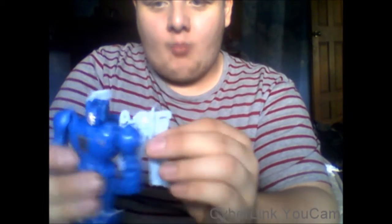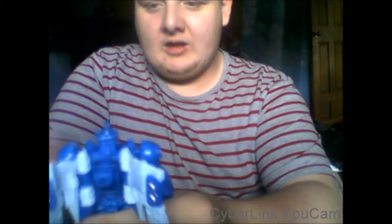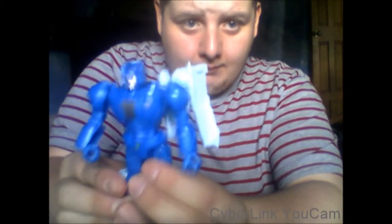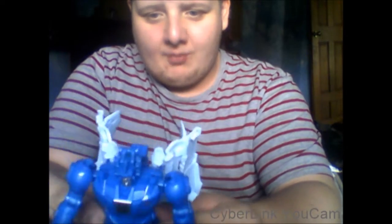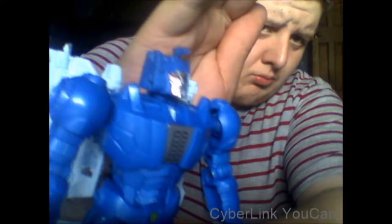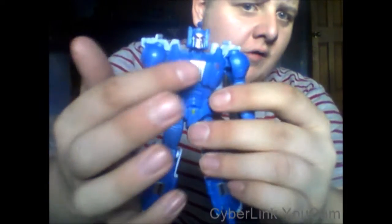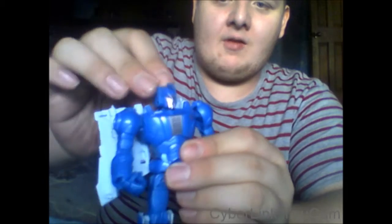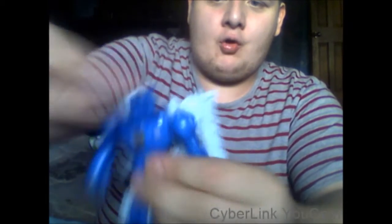Mine does have the bobble-head syndrome, but I can fix that with some floor polish. Getting a close-up look at Scourge, you can see he's got some silver details on his chest and legs. His head is on a ball joint because of the Titan Master system, so he can do a full 360.